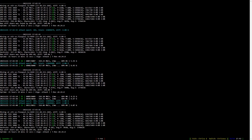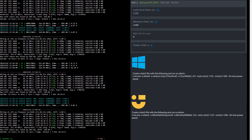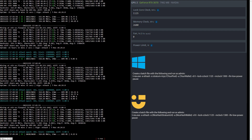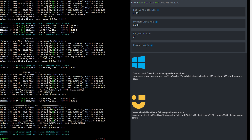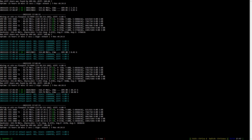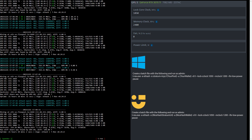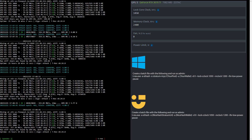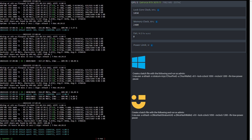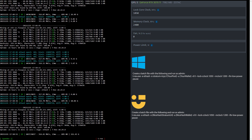Now let's have a look at clock settings for the RTX 3070 mining Ethereum. I set the memory clock to 2600 in Hive OS, which is 1300 in Windows. Windows and Hive OS users can create a batch file based upon what is displayed here. For the RTX 3070 Ti mining Ethereum, I lock the core clock to 1050 and set the memory clock to 2400 in Hive OS, which is 1700 in Windows.